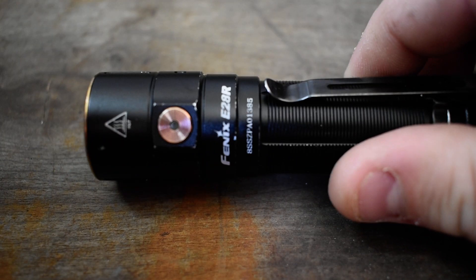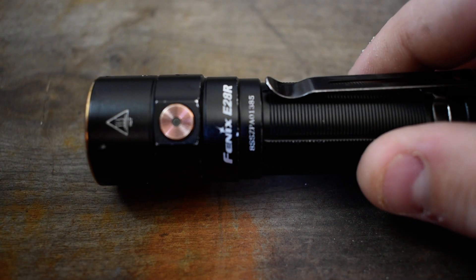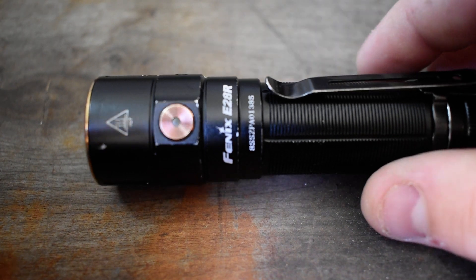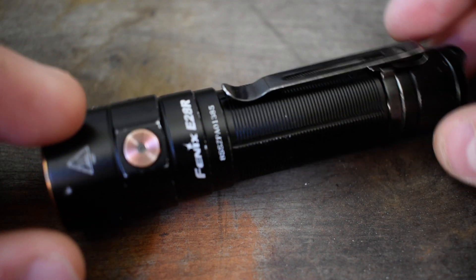Up first I'll do my flashlight — let me focus it in. I always carry this Fenix E28R flashlight every day. I've carried it for probably almost two years now.